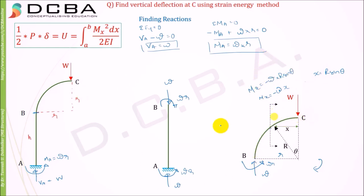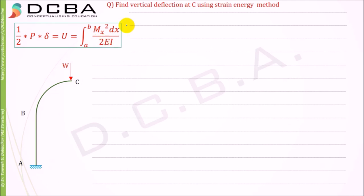So we found Mx for span BC as minus W·r·sinθ. Now we'll find Mx for span AB, taking x from point A. If we look at the beam from that side, the moment W·r is trying to hog it, which is a hogging (frowning) phase, so Mx = minus W·r. We have now found Mx for both members AB and BC.